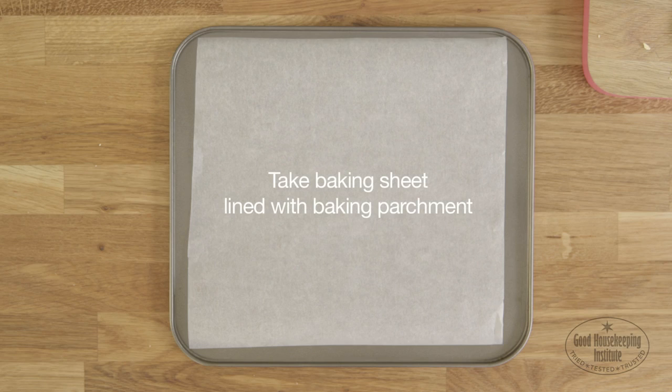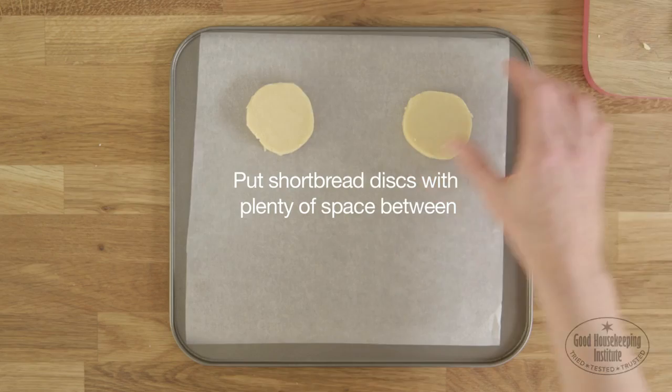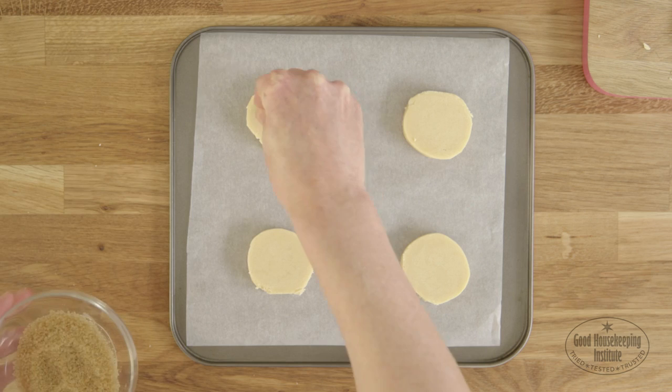Take a baking sheet lined with baking parchment and put the shortbread discs with plenty of space between to allow them to spread when cooking. Sprinkle with demerara or granulated sugar.